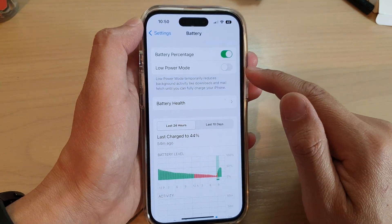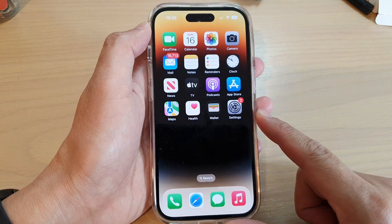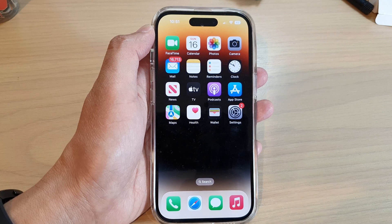And that's it, that is how you can switch it off. Finally you can swipe up to go back to the home screen. Thank you for watching this video, please subscribe to my channel for more videos.